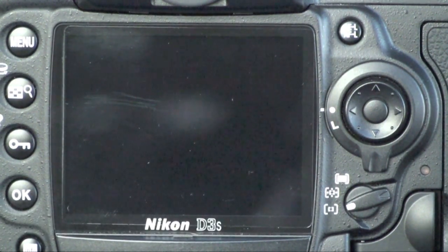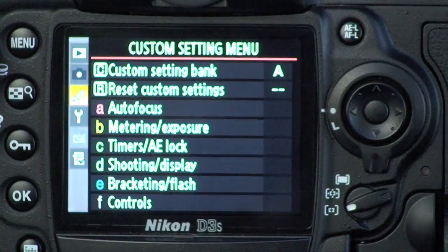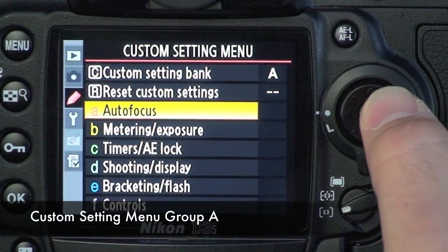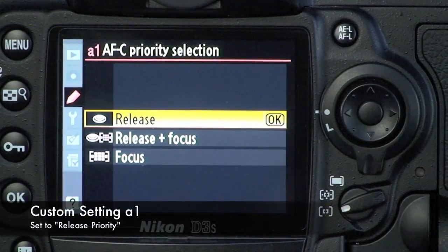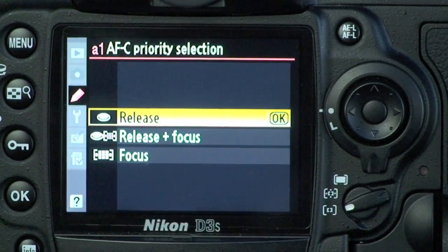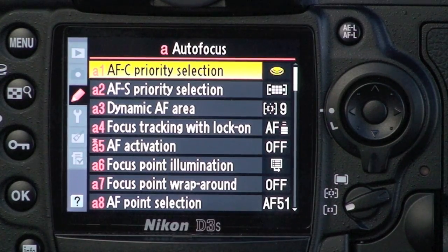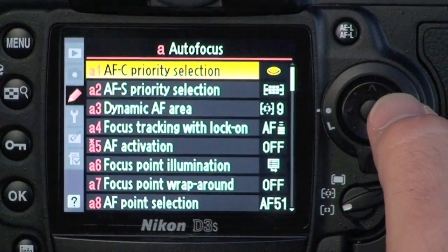Now we're ready to set up the menus for the AF-ON technique. It's very important that you set your camera up this way, otherwise you won't get the best of both worlds. I'll engage the menu on my D3s and go to the custom settings — the pencil icon — then submenu A for autofocus. We need to check custom setting A1 to be release priority for continuous servo mode. That means when you press the shutter release, the camera will fire regardless of whether it thinks something is in focus. If you have it in focus priority mode and move an active autofocus point off your subject, the camera won't fire. So we set AF-C A1 to release priority and press OK.